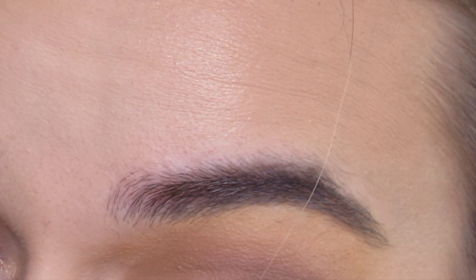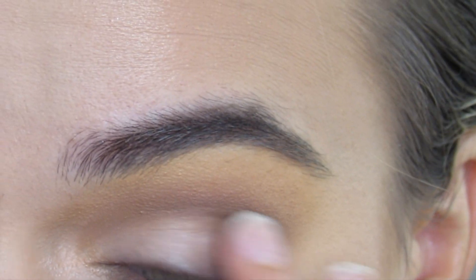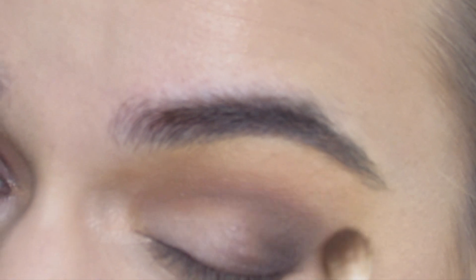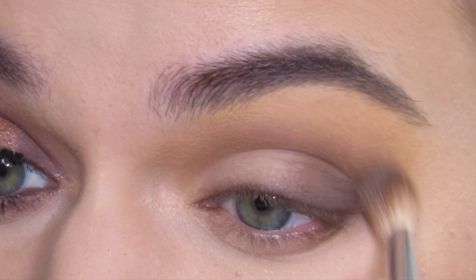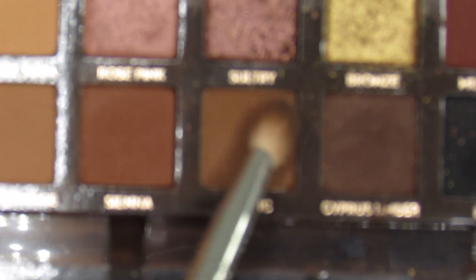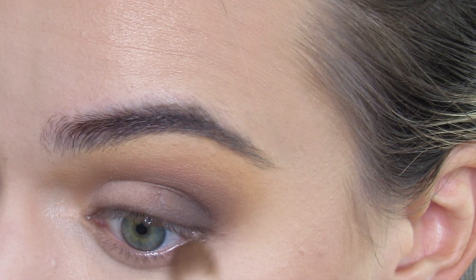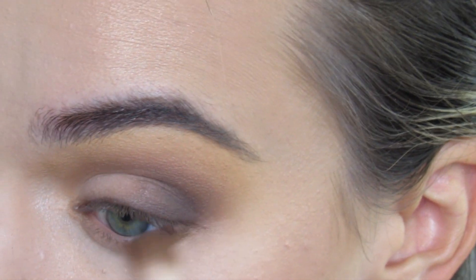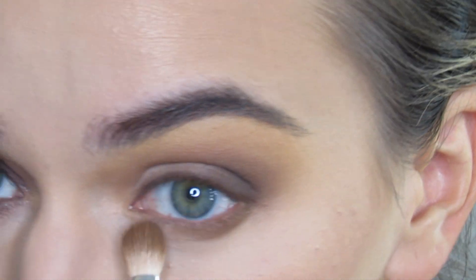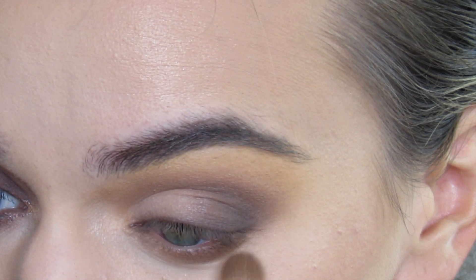With that lighter shade on top, I'm gonna take that brush and go in with Rustic, and just kind of blend everything because I want everything to be nice and well blended. JH33, go in with the shade Rustic — blend out my bottom lash line with that outer V area. I'll go about halfway across.